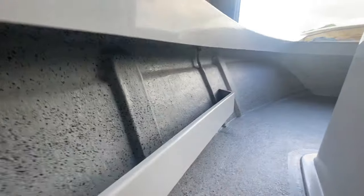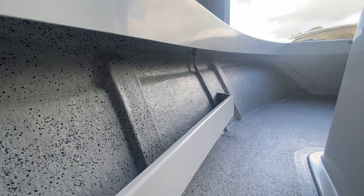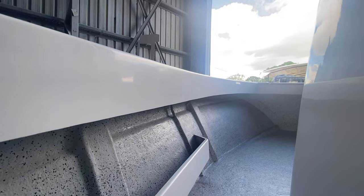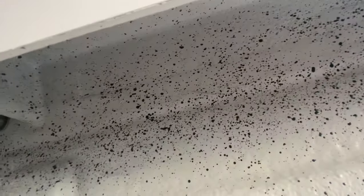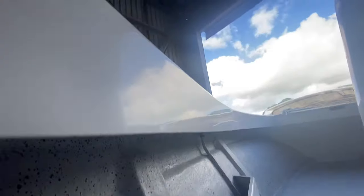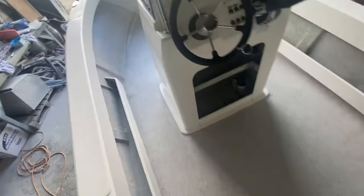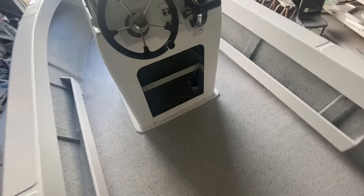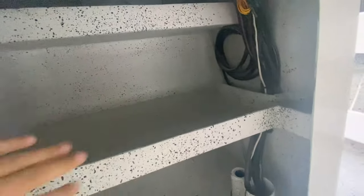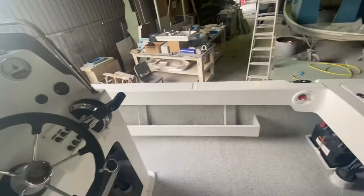As always, everything's fiberglassed together — fully fiberglassed console to the floor. Up inside you'll notice we've got no join lines because we fiberglass the whole deck to the hull all the way around 360 degrees. You'll also notice we completely flow coat and flick coat under the topsides of the deck — no drags. It's something a lot of other builders don't do, so we go the extra mile on our boats.